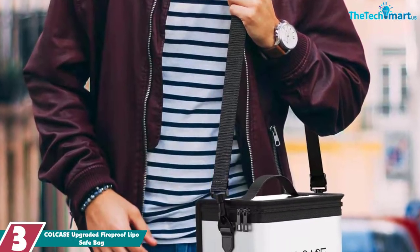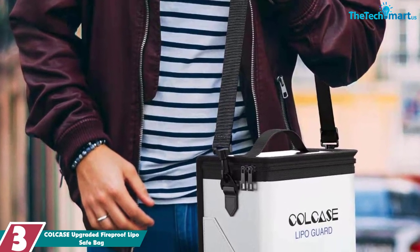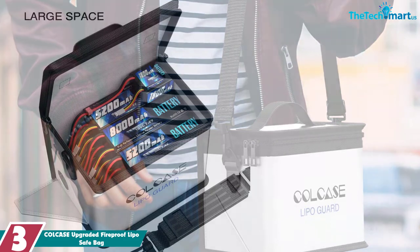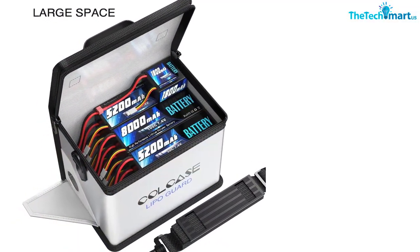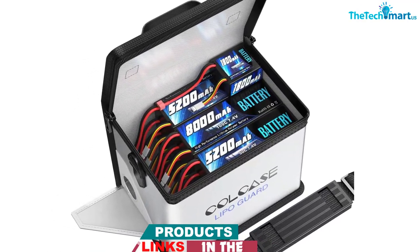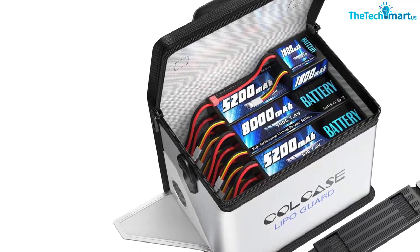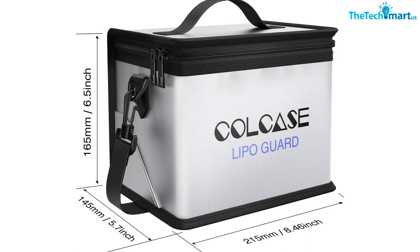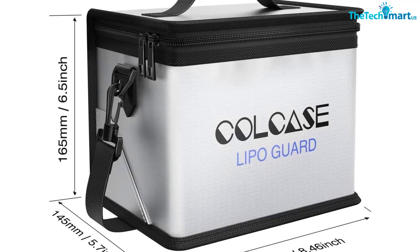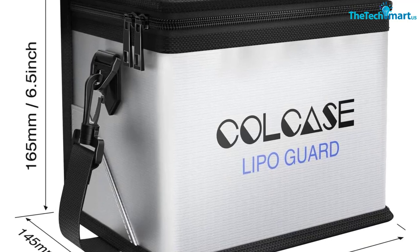At number 3, we have the COLCASE Upgraded Fireproof Lipo Safe Bag. Worried about your lipo batteries catching fire? COLCASE has the perfect solution with their upgraded fireproof lipo safe bag. The inner surface is made of Supreme Fire Retardant Fiberglass, and the outer surface is painted with fire retardant coating. This will keep your batteries safe and sound. Not only is this bag large enough to place multiple batteries at once, but it also has a side hole designed for easy charging. You'll never have to worry about your batteries catching on fire again. Purchase a COLCASE Upgraded Fireproof Lipo Safe Bag today with a great discount.